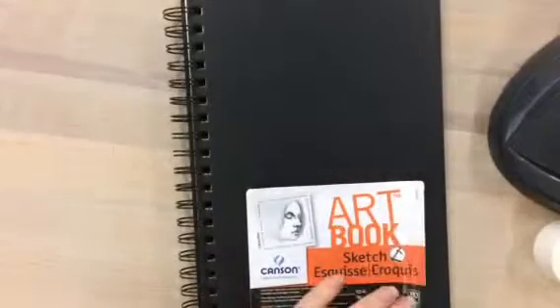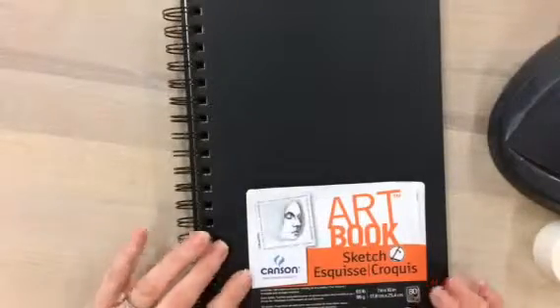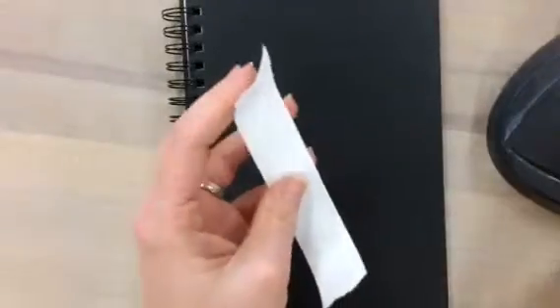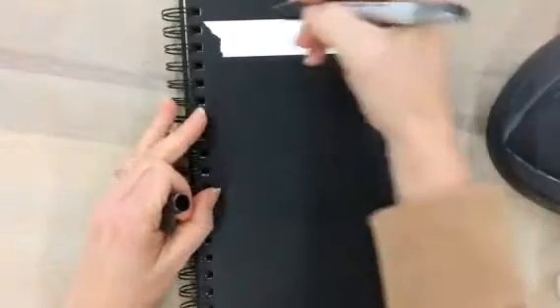Welcome to the sketchbook assignment for Ceramics 3 and AP. This is your brand new sketchbook. The first thing you need to do is peel off the label — we don't need it. I'd also like you to write your name on the front cover. You can use masking tape from the bins on your table or any tape you have at home. Use a permanent marker to write your name, not one of the water-based markers on your table.